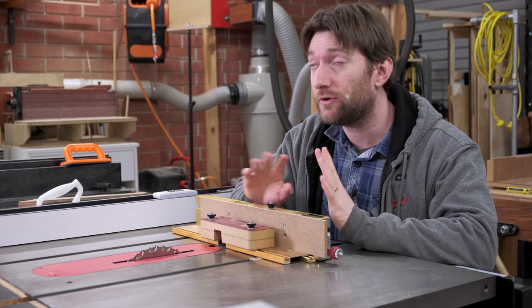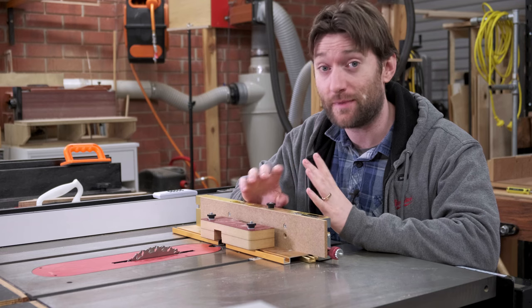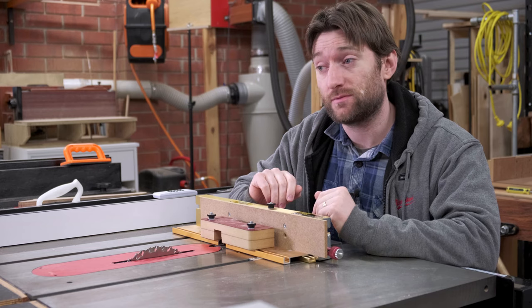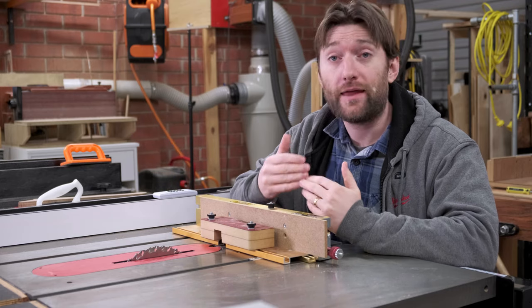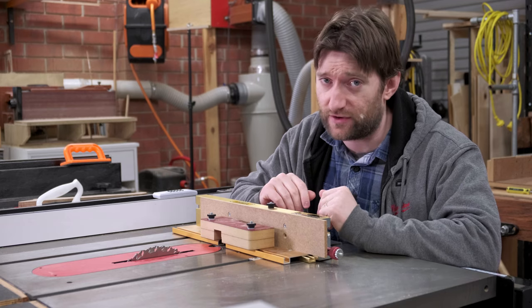There are also a huge number of DIY box joint jigs you can make. Some are incredibly complicated but produce pretty phenomenal results, such as Matthias Wandel's screw advance box joint jig, which can do huge capacities that this certainly can't. And there are very simple ones that you attach to a miter gauge that just have a key and they work just fine.